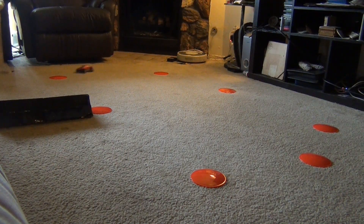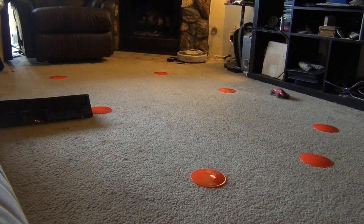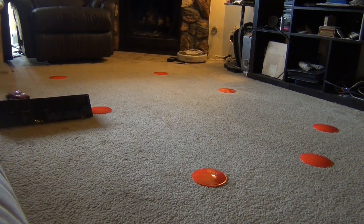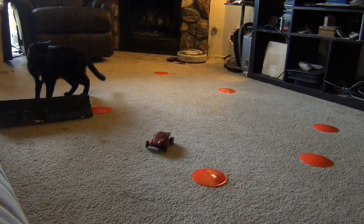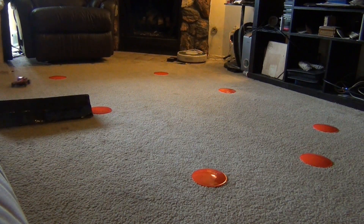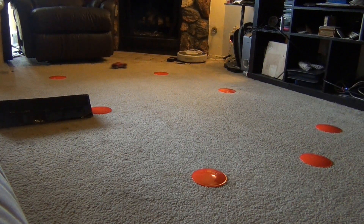Now I haven't driven an RC car actually in like over a year, so I'm not going to do so good at this course. But as you can see, it has nice control with the new steering I put in. The steering still is a little bit tight — it goes more than I want sometimes. I could use maybe a little bit looser steering to have a little bit more control over it. I feel like it moves more than I want it to. But overall, it's a pretty damn nice setup. And the car really drives great.